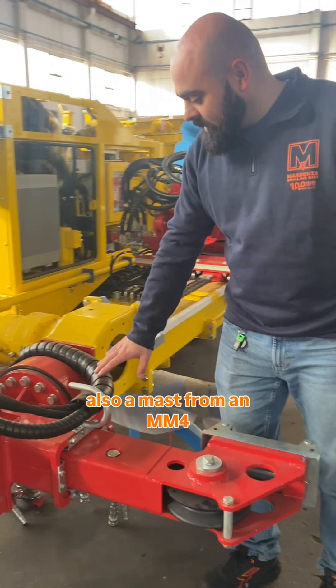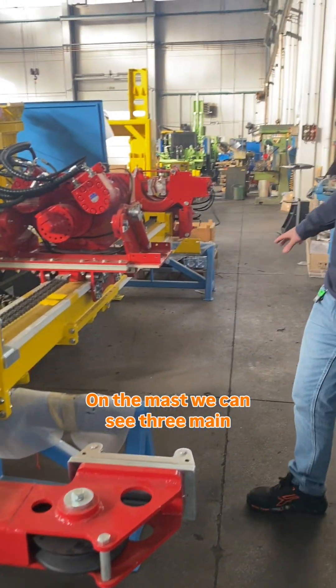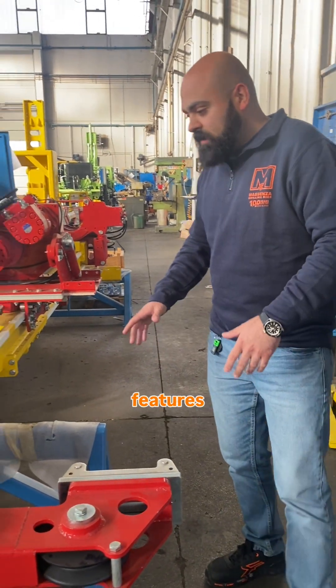what we got here is also a mast from an MM4. On the mast we can see three main features.